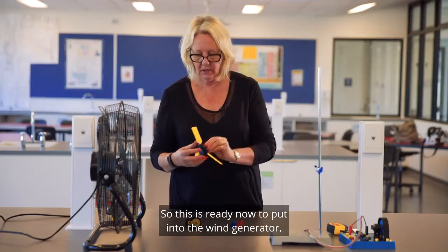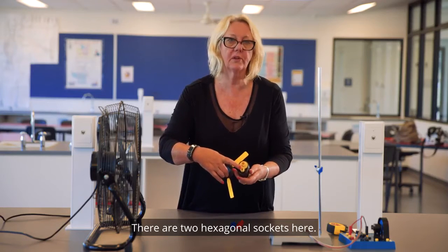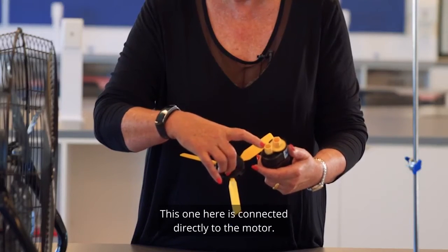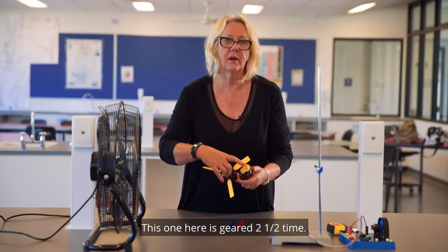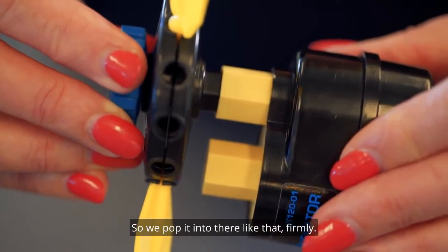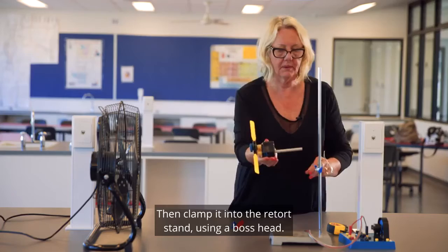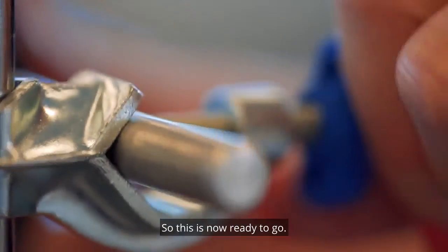This is ready now to put into the wind generator. There are two hexagonal sockets here. This one is connected directly to the motor. This one is geared two and a half times and students should always use this one. So we pop it into there firmly, then clamp it into the retort stand using a boss head.